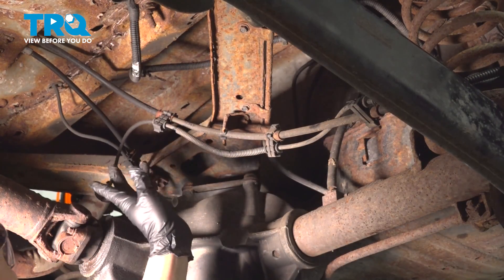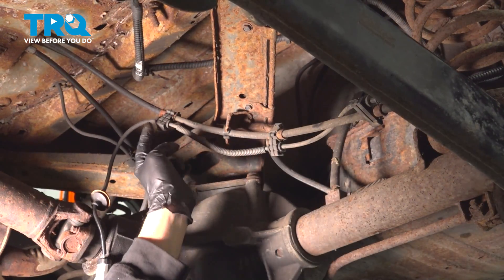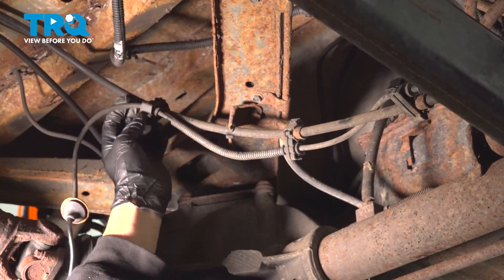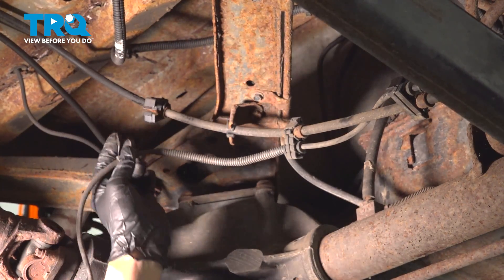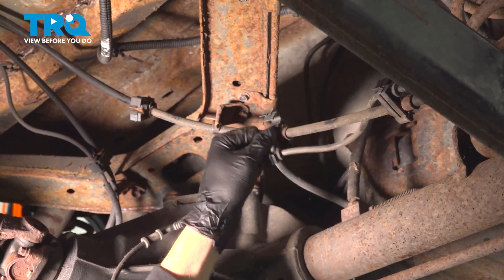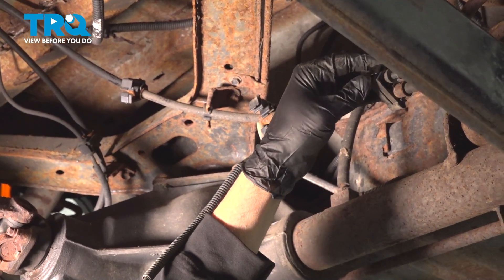Now we've removed our ABS sensor from the hole on the floor. You can follow it down to these clips and separate it — lift up on this little retainer clip and it'll open right up. Follow this down and around; there are three of these that are strapped to the emergency brake cable.